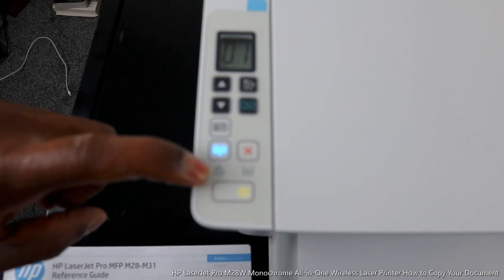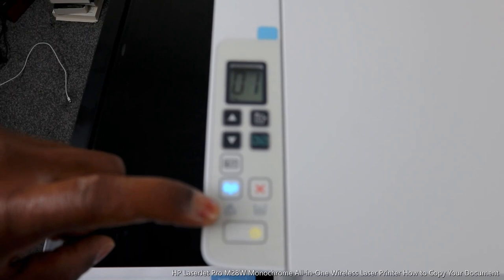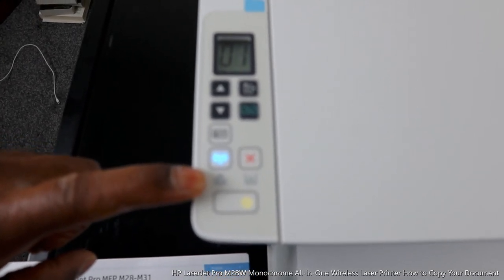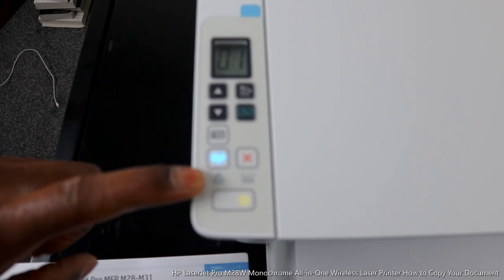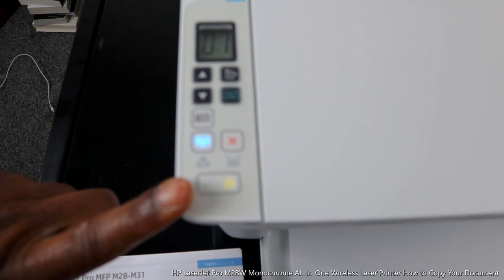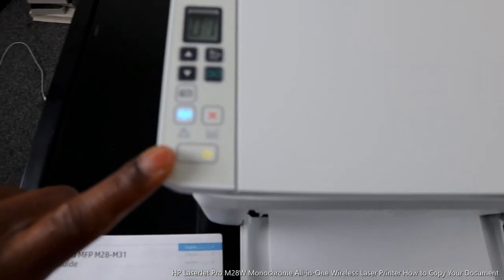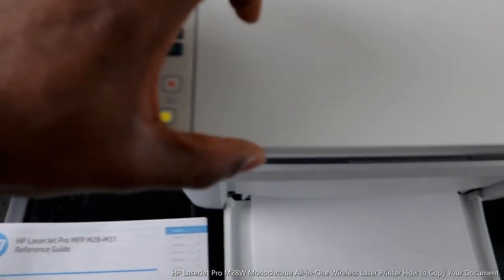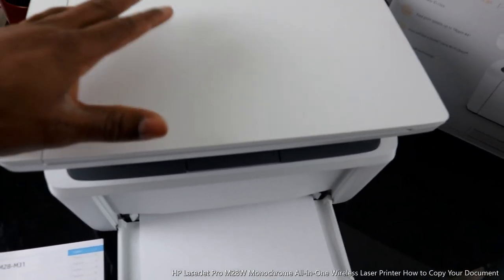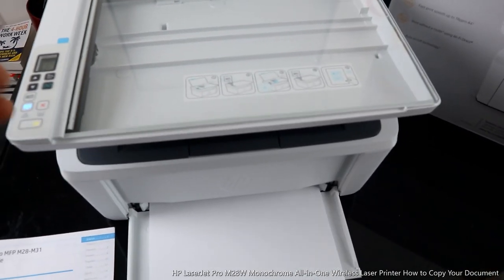This is the Wi-Fi network. If there is a warning light here, it will tell you there's a problem for you to look into. This one here is the power button. So for instance, if you want to copy a document right now, you stick the document you want to copy on the scanner and select the job.